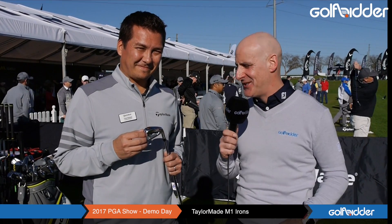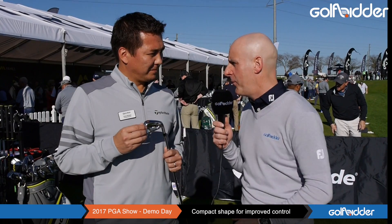We are at the 2017 PGA Show and new for 2017 is the M1 Iron from TaylorMade. I'm with the man who knows most about irons from TaylorMade, Tomo Beistad. Tomo, talk us through the M1 Iron.